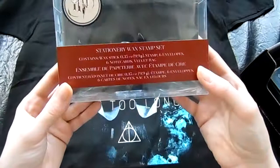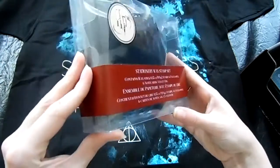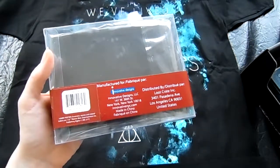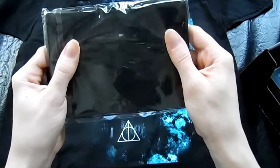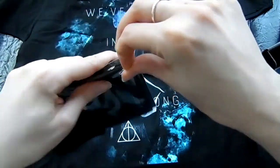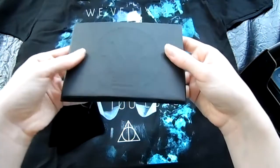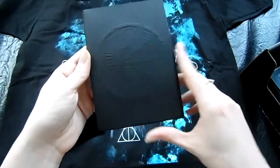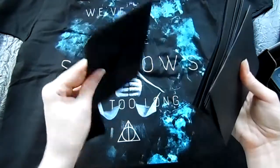Next item on top is a stationary wax stamp set — six note cards and a velvet bag. Let me pause while I open this so we don't waste too much time. Once you've opened that, it's kind of hard to see, but this is actually really good quality paper. They're nice black cards with black envelopes.